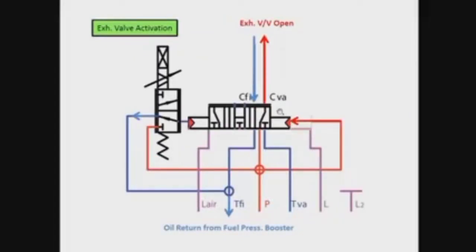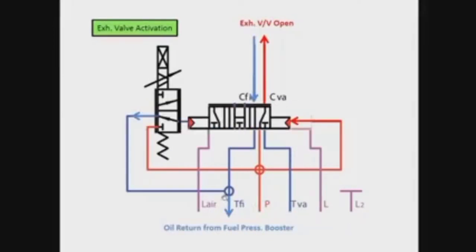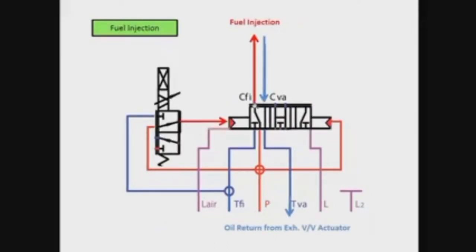We can see how the FIVA is activated and the two conditions: when the exhaust valve is activated and how the oil moves. From the lines here, we have drain from one side and supply from the other side for exhaust valve opening. For the second activation — fuel injection — the oil passes from this side. When we have exhaust valve activation, we have oil return from here and oil supply to the exhaust valve actuator, while we have a drain on the fuel injection side.